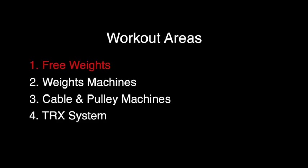For the equipment in this gym, I've separated the workout into four different sections. Let's begin with the first section: free weights.